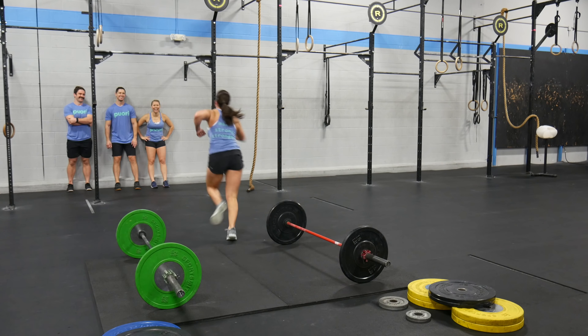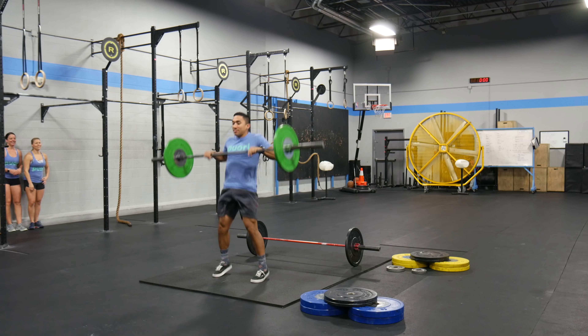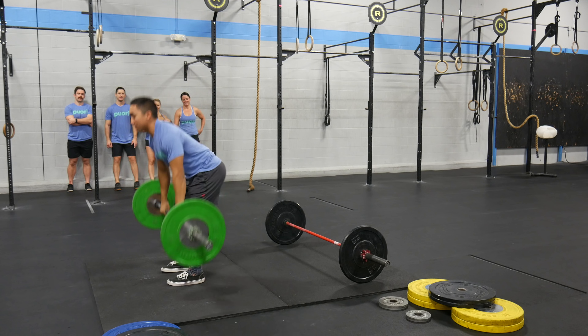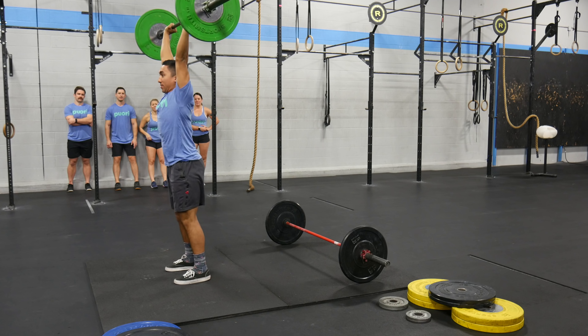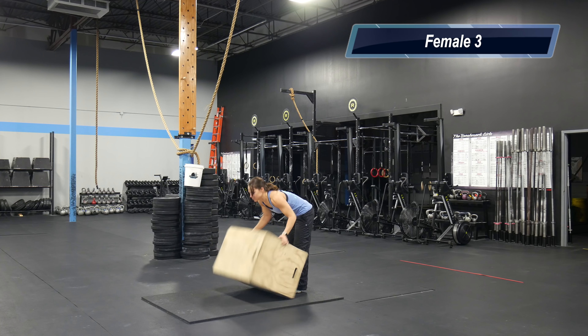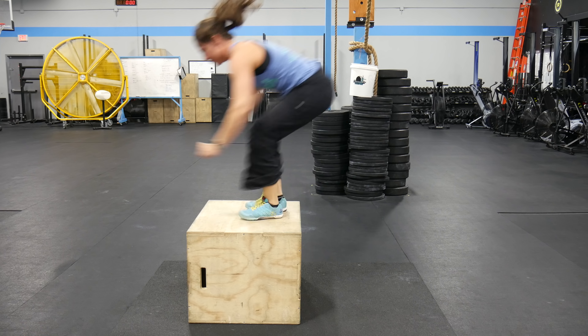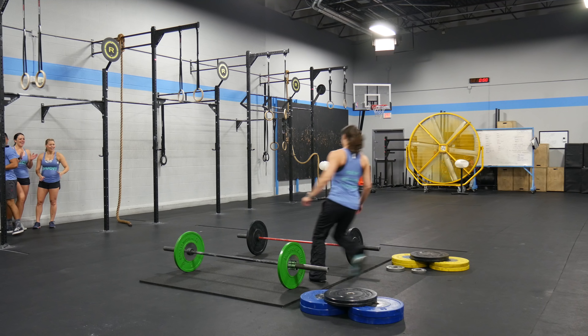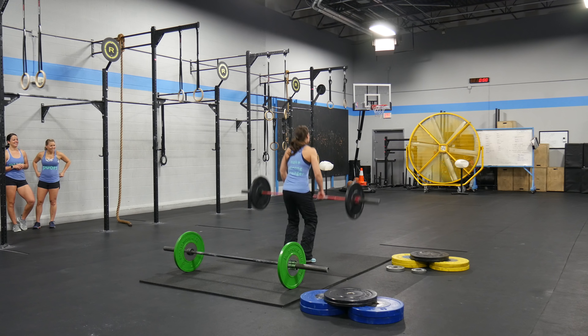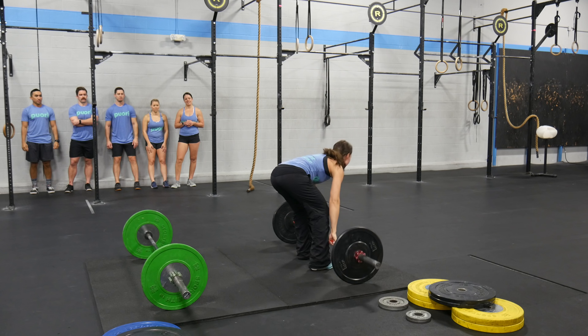Male three will perform 15 box facing burpee box jump overs, followed by 15 clean and jerks, with a sprint to the rig. Female three will perform 15 box facing burpee box jump overs, followed by 15 clean and jerks. Your time stops when female three enters the rig.